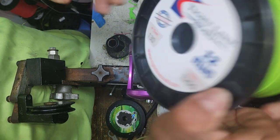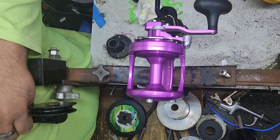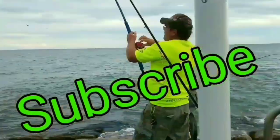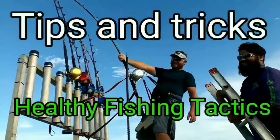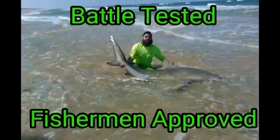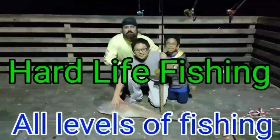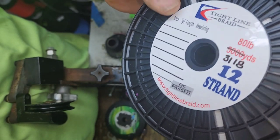So there's the 130 chartreuse, but we're going to be going with white for the backing. Got a bite! It's a nice day to go. We're going to use 80 pound in the white.